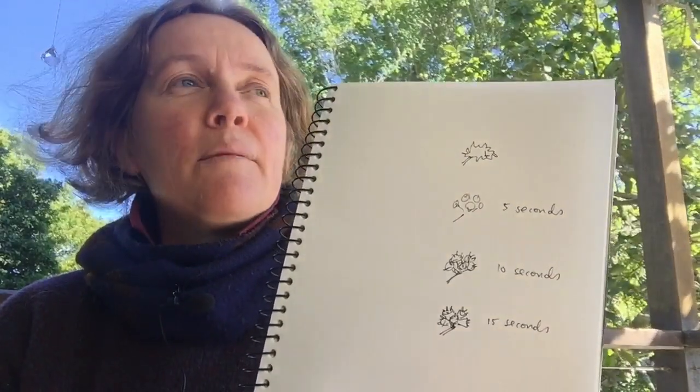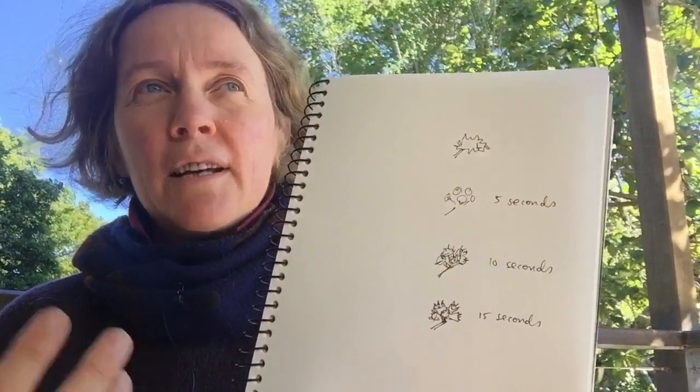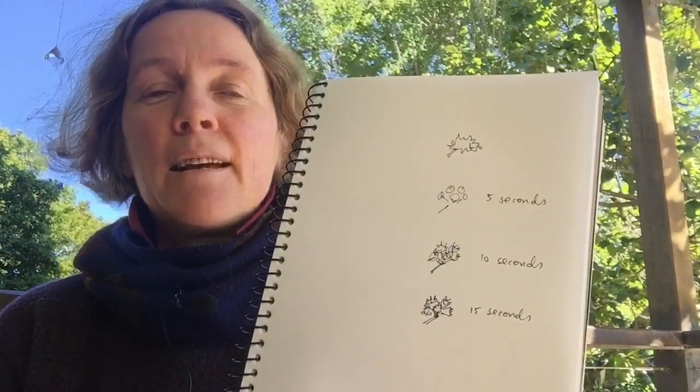Some people find that being under time pressure actually makes them less critical of what they're drawing. So if you are a bit critical about having to get it perfect, it might show you the possibilities of getting a quick sketch down that's still meaningful and a great addition to your nature journal. Thanks for watching — next time we'll move on to a more detailed study and get more into the materials we use for nature journaling. For now, enjoy your nature journaling and practice with what you've got lying around: do some modified contour drawing, some speed drawing, some contour drawings, and just have fun. See you next time!